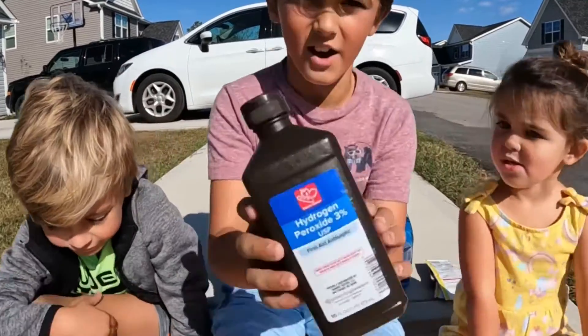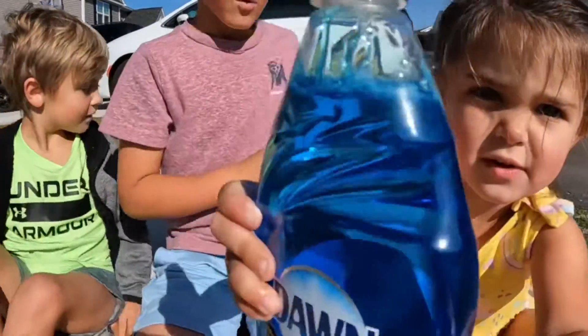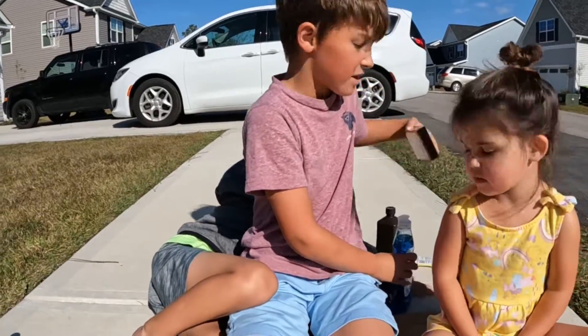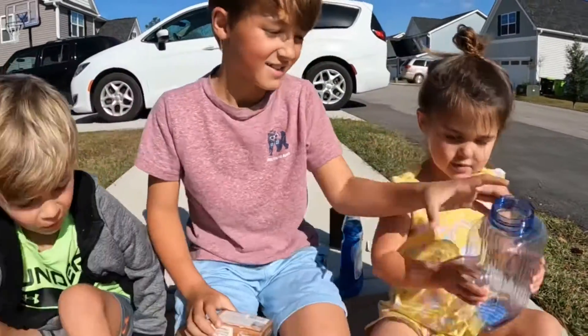We're going to need some peroxide. We're going to need some dish soap — whichever soap — and food coloring. And a jar and a bowl.